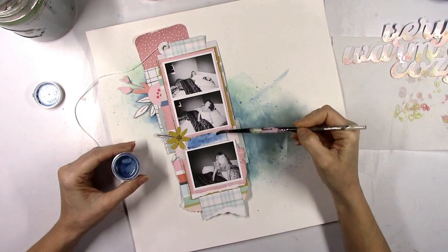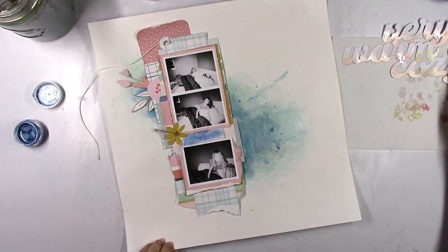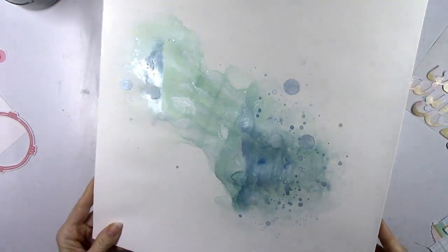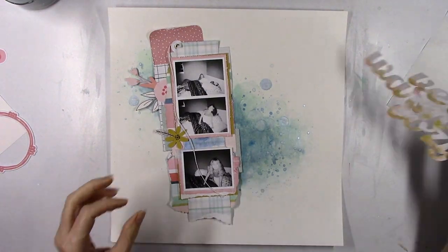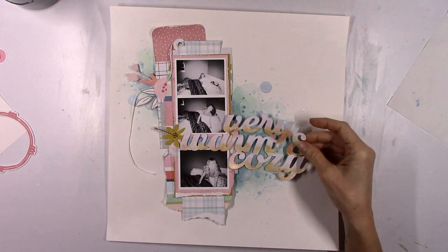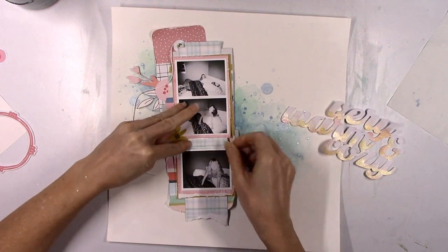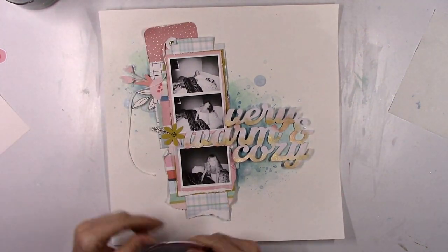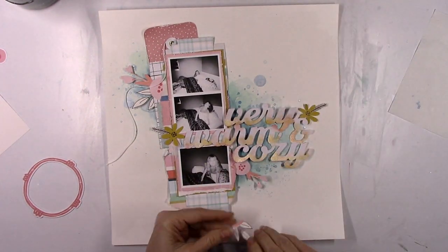I thought I wanted a darker blue color behind the word 'warm,' so I used the Shimmers to paint that little midsection in between the photos — but I wind up changing that. I did go back and add some more splatters to the background — some big splatters — and I love how shimmery this is looking. I decided I did not like how that darker section looks, so I just tore another piece of that plaid paper and tucked it back under there so you can't even tell. I didn't like how it broke up the photo strip — I wanted to keep that plaid look going all the way down.